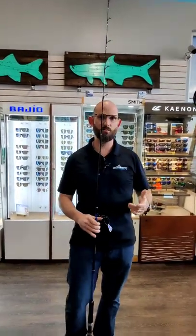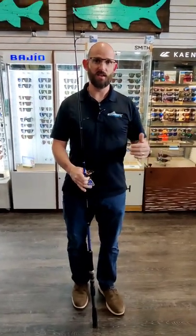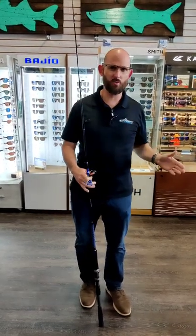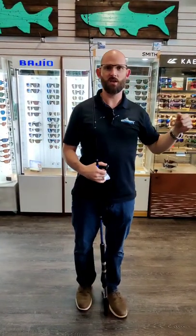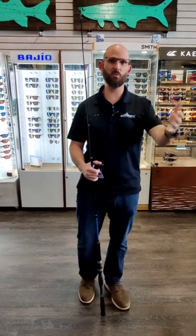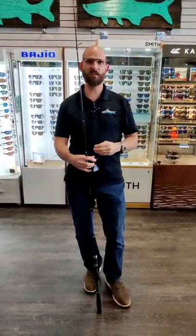We've also made it for guys that want to take it inshore and snook fish in the passes, but without something that's crazy tall — you want that versatility. You don't want a 7.6 if you're going to use it both offshore and inshore, so this is that rod. We do make this exact same rod in a 7.6, which we'll go over in another video.